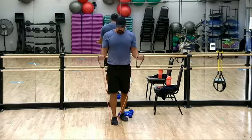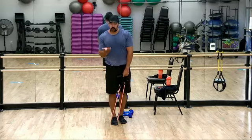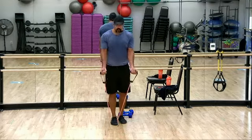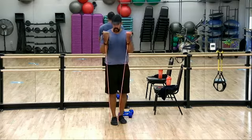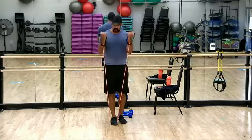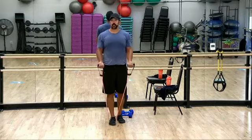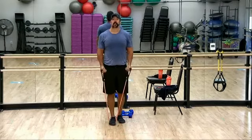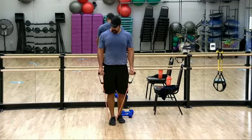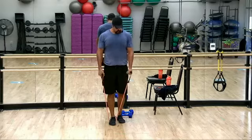Bicep curls. A couple things we're looking for: pull that pinky in — that helps us activate the long head of the bicep. Pull with the pinky and try to get a little bit of that rotation. Otherwise, the forearm muscle and the short head of the bicep can be a little dominant and like to take over. Rest — there we go. Two stations down, two to go.